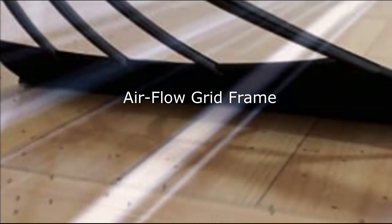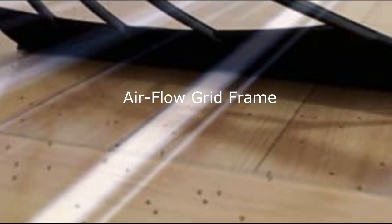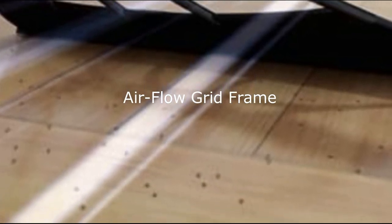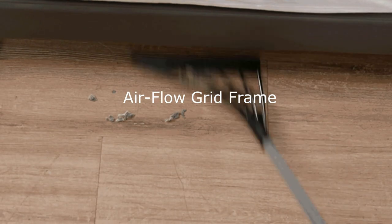Airflow Grid Frame. Broombee's unique grid frame design allows air to pass through while sweeping, preventing dust from dispersing as it glides along surfaces. It's lightweight, efficient, and easy to use. No more straining your arms during cleaning.